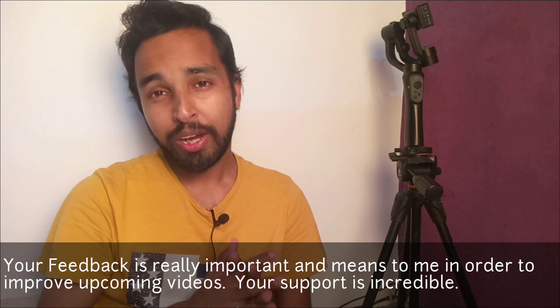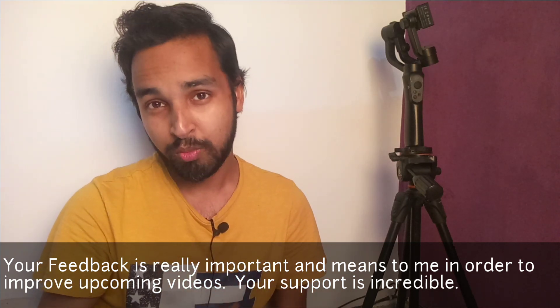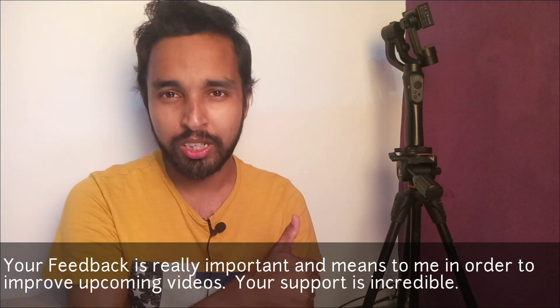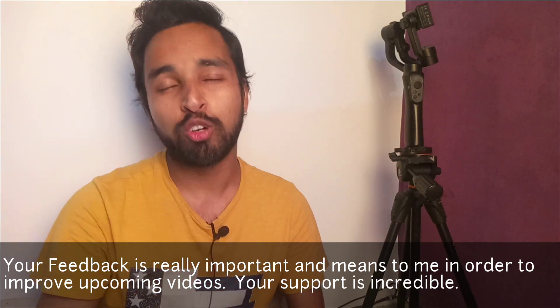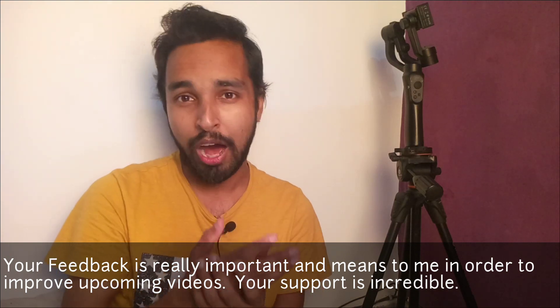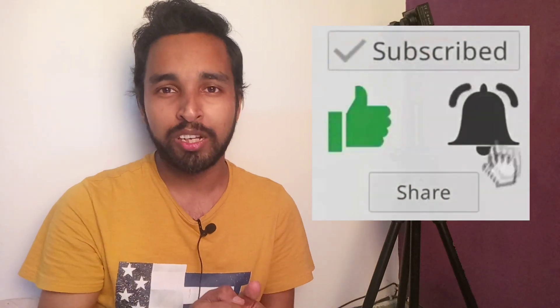So guys, that's the video. How did you feel? If you liked this video, please comment and share. You can support me by subscribing and pressing the bell icon so you'll get notifications first whenever I make a new video. Please comment below and give me your feedback. Keep watching my YouTube channel, and that's all.